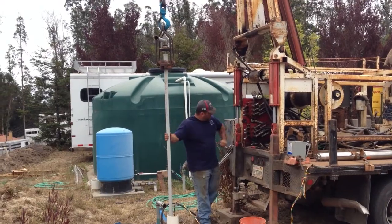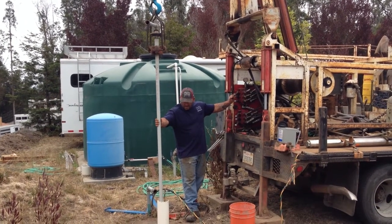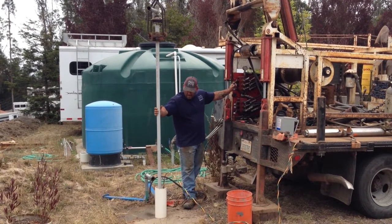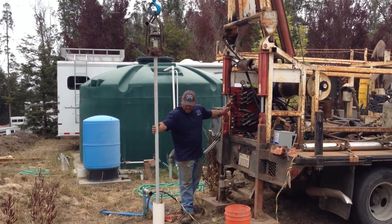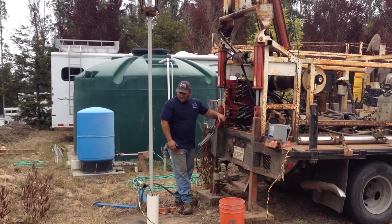Just taking this clamp off again. He's lifting the whole thing with a different clamp attached to the top, lifting the whole thing out of the hole. And you can see the wire comes on with it.